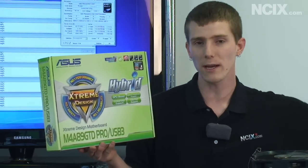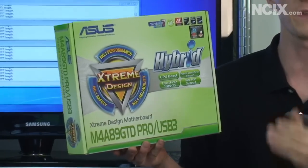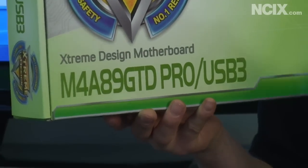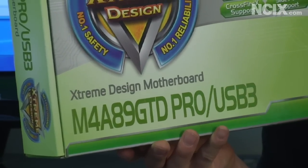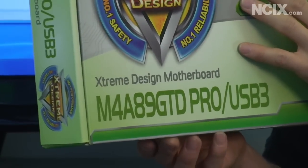So along with their new six-core processors, AMD has been rolling out some new chipsets, replacing all of the 700 series with 800 series. That means we're going to have an 870, an 880G, an 890GX, and an 890FX right up there at the top end. So ASUS has made it possible for us to get our hands on an 890GX board.